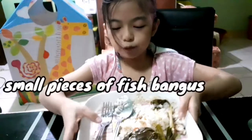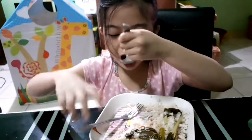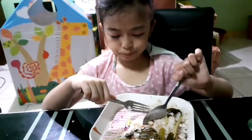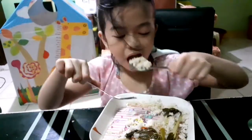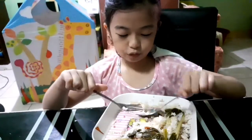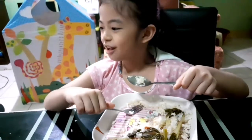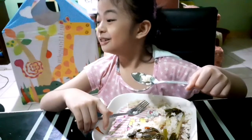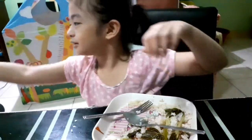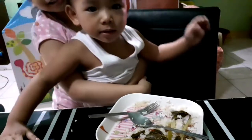I am eating some bangus. This is my food — bangus. I like bangus. I am just talking to my neighbor, a little kangkang who is very makulit. Please don't, Kangkang. Don't touch any others. I am eating some bangus — it's my neighbor. It's very nice.